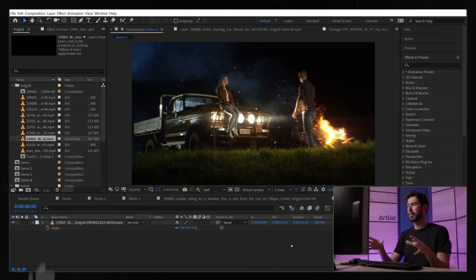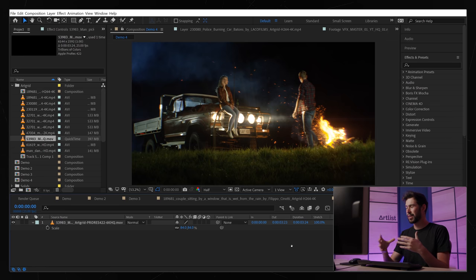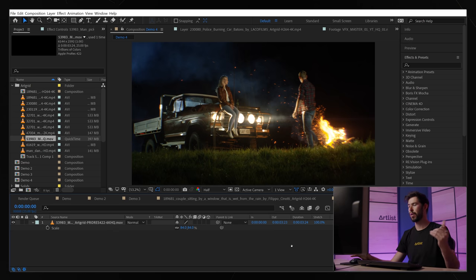So we're in After Effects and I want to start off with a pretty easy shot and a very quick and easy way to make your shot look better using the VFX pack. This is going to be a simple example and then we're going to move on to more complex things. I'm just going to drag one of the elements in and you're going to see how immediately, without too much work, it's going to really enhance the footage — just with a few clicks.